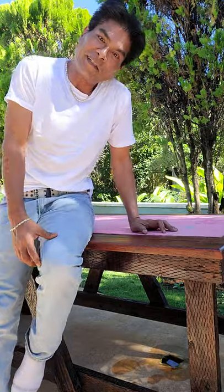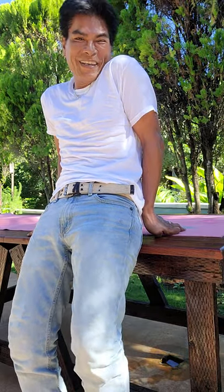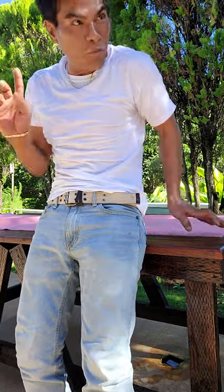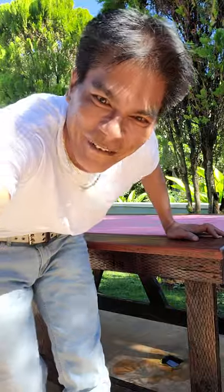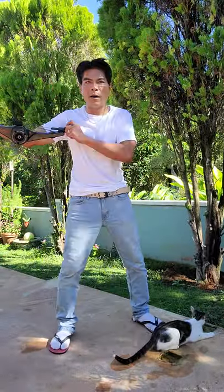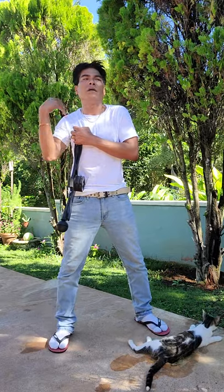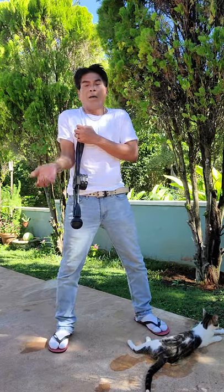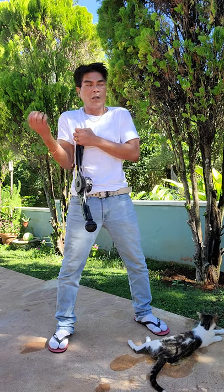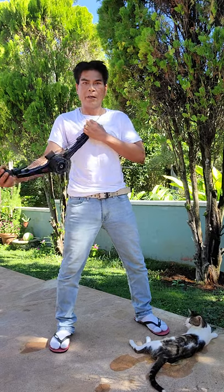So now all I need to do is my arm curls, and we're done. One moment, peeps — I gotta get my stuff. Okay, here we are. Ready? Get anything — even a milk jug, water bottle, anything. All right, here we go.